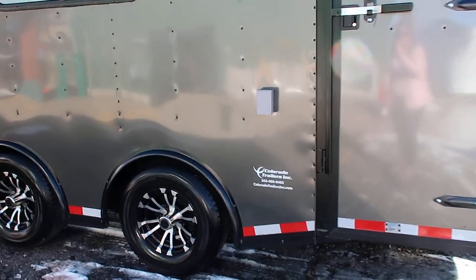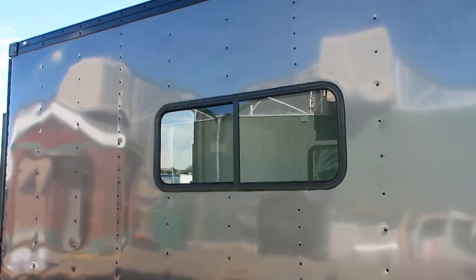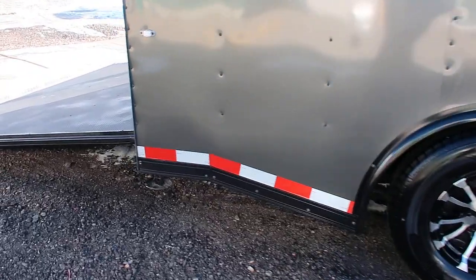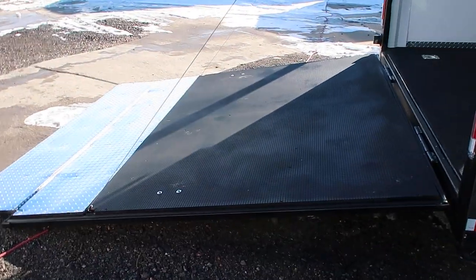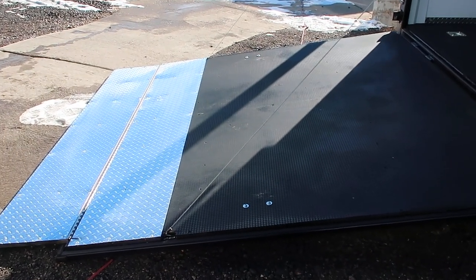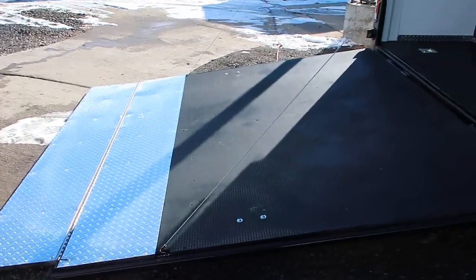This one is equipped with power, so that little box right there is your exterior GFI outlet. Insulated with windows, so you've got a couple windows there as well. Drop-down stabilizer jacks underneath the rear. The rear ramp door does have a spring assist close, so it's easy to open and close. And this one also has a transition flap, which helps with the nice angle and grade coming in and out of the unit.